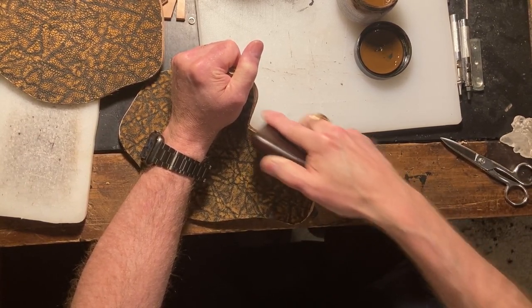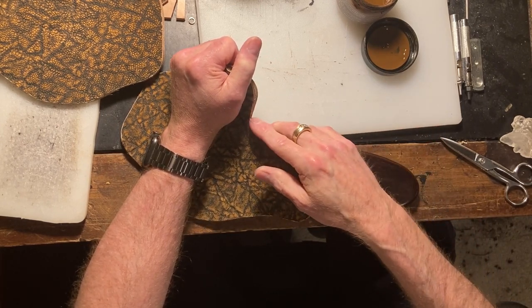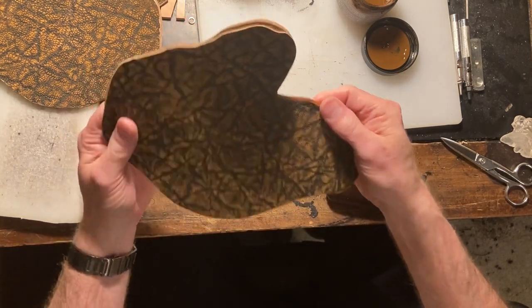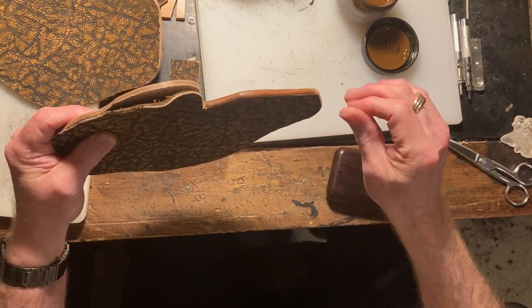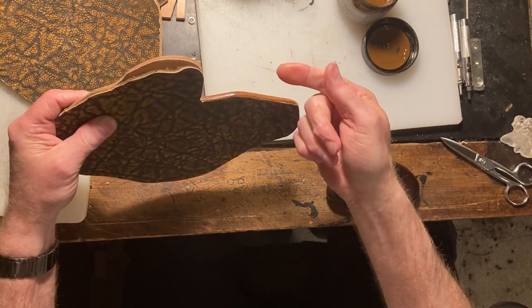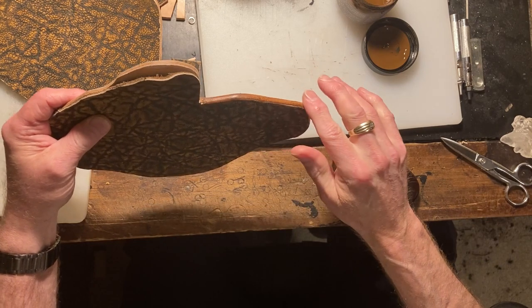It's kind of neat to watch this go from a natural to a smooth, dark brown. Looks like that one's all done as well — nice and smooth and slicked up, all the back and the front. See my little finger? It's brown, but I can wash that off and it'll come right off. Really cool.